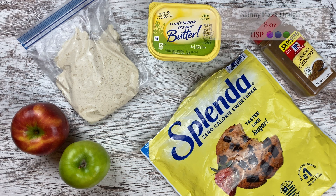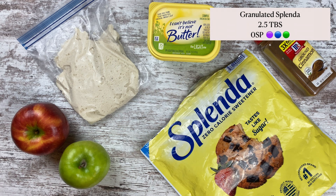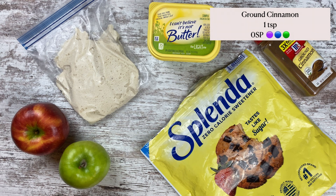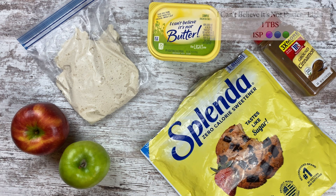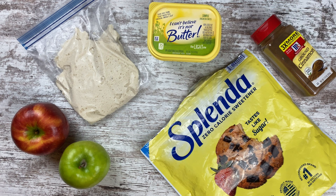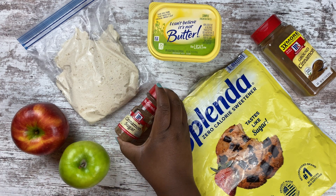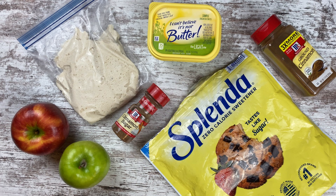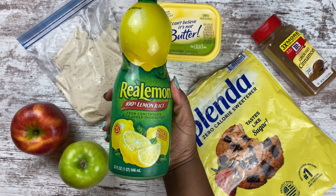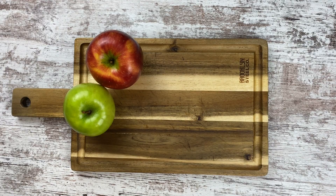I'm using eight ounces of dough. You'll also need a no-calorie sweetener — I'm using Splenda, about two tablespoons — and some ground cinnamon for my cinnamon sugar mixture. I'll be using I Can't Believe It's Not Butter, the light one, for one point. I'm using one whole apple — half honeycrisp and half Granny Smith for a green and red look for Christmas morning. An optional ingredient is McCormick cinnamon sugar, one teaspoon for zero points, to sprinkle over the apples before they go into the oven, and lemon juice to help keep the apples from browning.